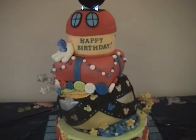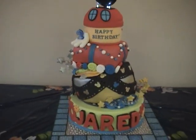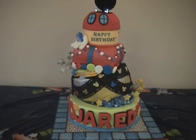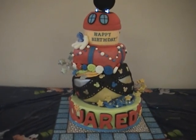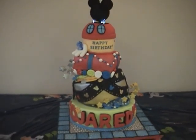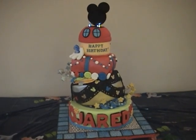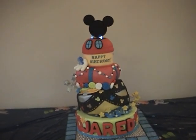We're just finishing up and I appreciate all your comments and your emails, thank you so much. Laura is one of those great friends who helped me design this cake, so Laura, thank you so much. Happy birthday Jared — mommy and daddy loves you, and I'll talk to you guys soon, bye.